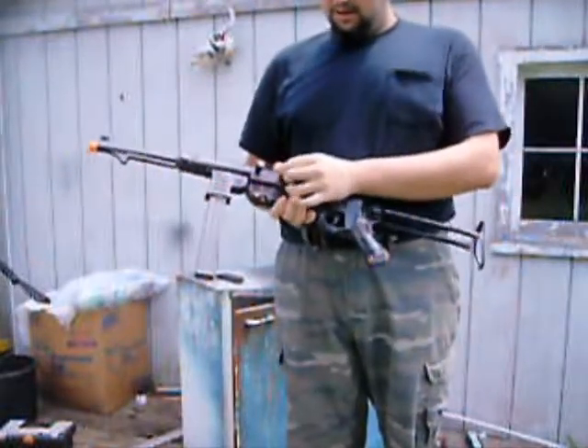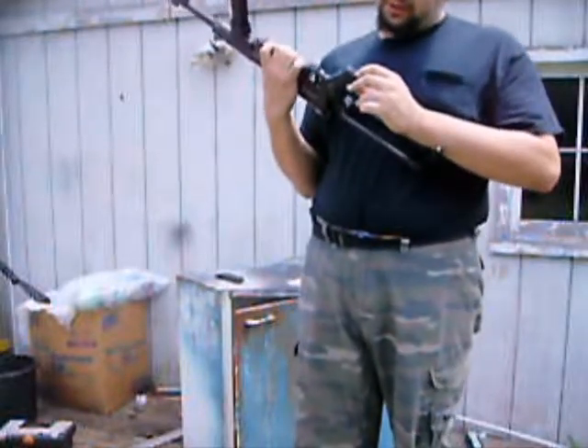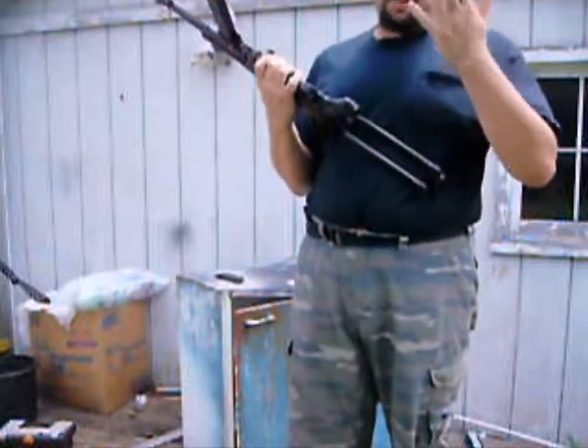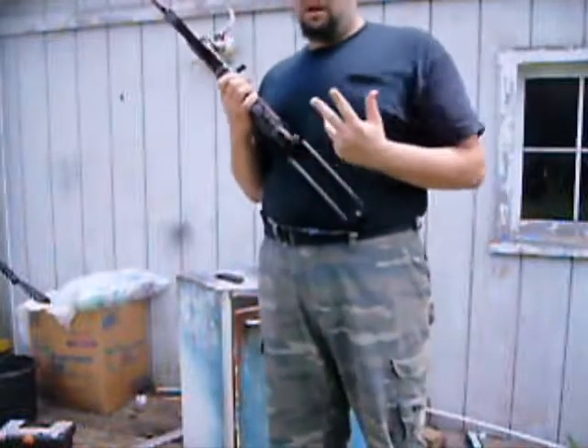For the fire selector: this is semi-automatic. This is your safety — one way goes off, the other way goes on. I think I switched mine up on accident when I had to do the repair, so it might be the opposite way for you.